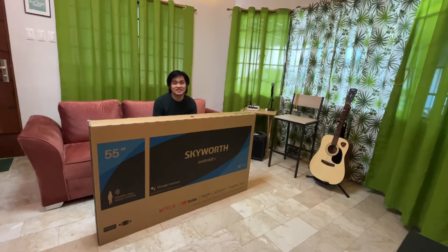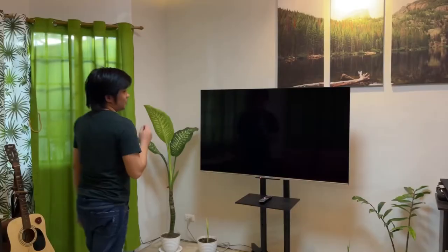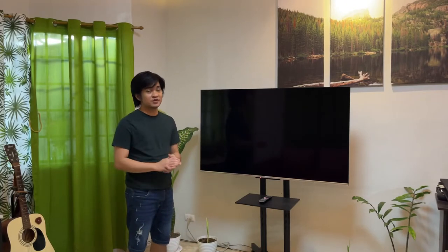Hey guys, Hansen here, and this is the Skyward 55-inch Android TV. So is it any good? Let's find out. One of the best features of the Skyward Android TV is the hands-free voice command.